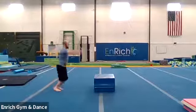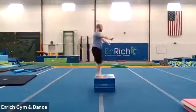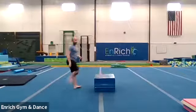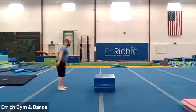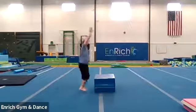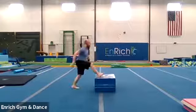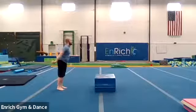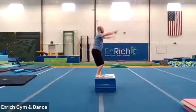Here we go. Jump, bounce, good job — there's one. Jump, bounce, good job — two. And bounce — three. Here we go, bounce — four. Six more. Five. Halfway there. Good job. And bounce — six. Four more. Bounce — seven. Eight. Two more, almost there. Nine. Last one. Bounce. Ten. Good job.